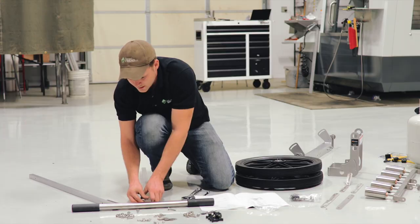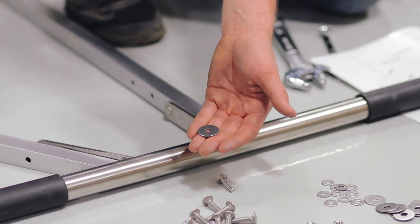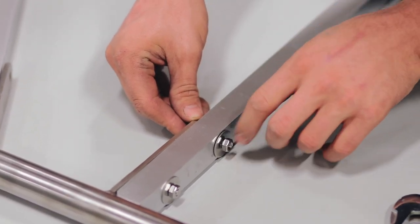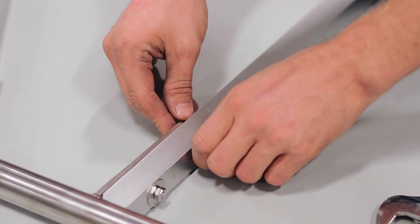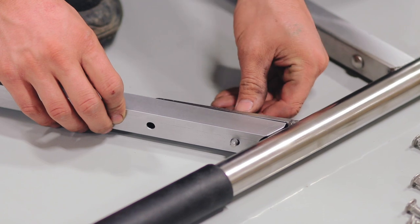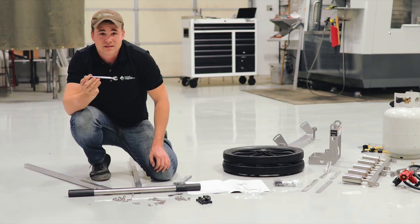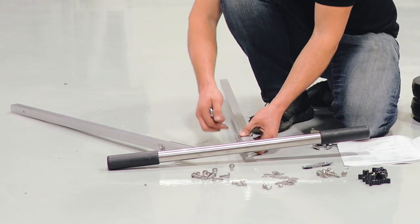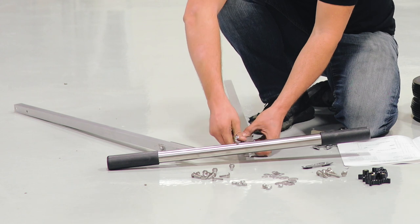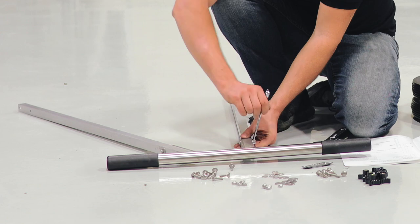These inch-and-a-half carriage bolts come through from the inside. On the outside you'll use one of these oversized washers, slide it over the bolt, and then use a quarter inch nut on the back side. Then you'll do the same thing on the angled longer tube. Now we're going to tighten up the nuts using the 7/16 wrench. Take your hand and hold the tube flush with the face of this handlebar tab and it will be a little more in line.